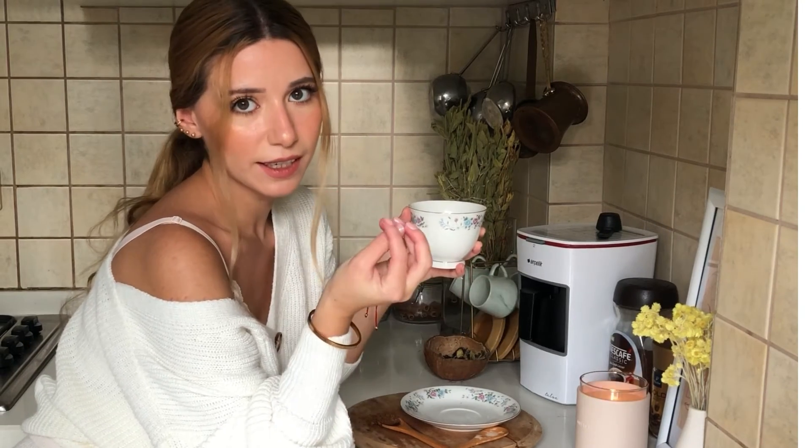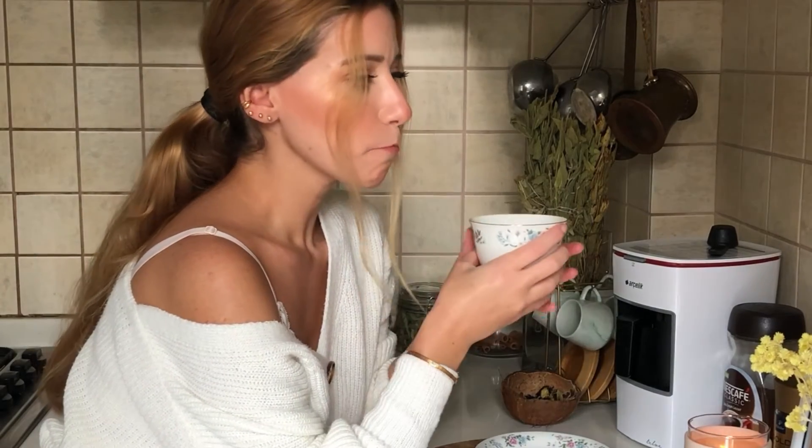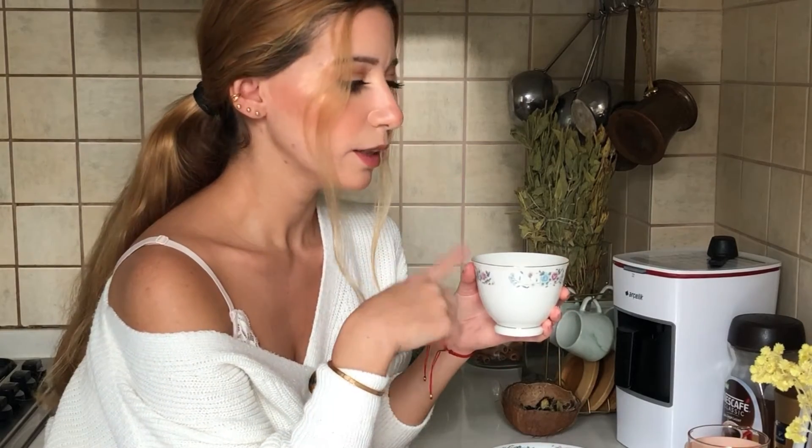Tatlı krizleriniz geldiğinde bu tarz kahveler deneyerek şeker kullanmadan tatlı isteğinizi yatıştırabilirsiniz, bu kahve onun için oldukça ideal. Birinci ve ikinci kahvemde hiçbir şekilde şeker kullanmadım. Bunun sebebi fındık ezmesinin içerisinde şeker olması; mocha tarifinde de şeker istemememizin sebebi içerisinde bitter çikolata olmasından kaynaklanıyor. Bu tarz kahve tarifleri şeker ve tatlı isteğinizi yatıştırabilir.